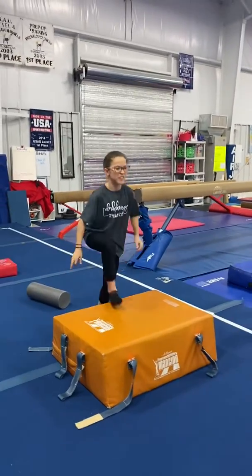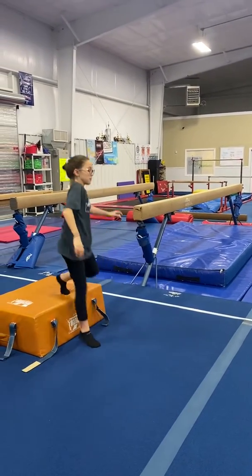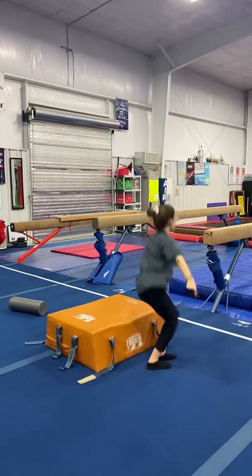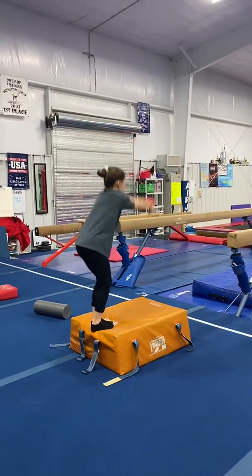We're going to do jumps off of a surface, working on plie, swing, and stick. More advanced students can turn sideways and do a split jump — plie, lift, and stick. And if they're working on straddle jumps, have them jump backwards off the mat to keep their chest tall.